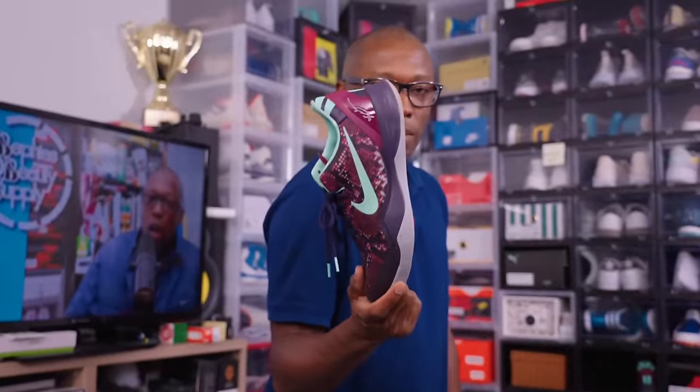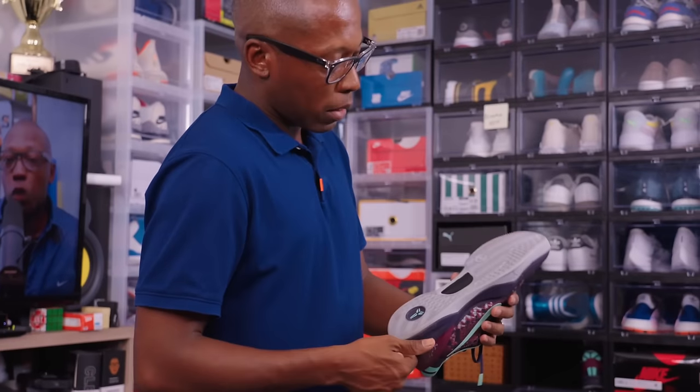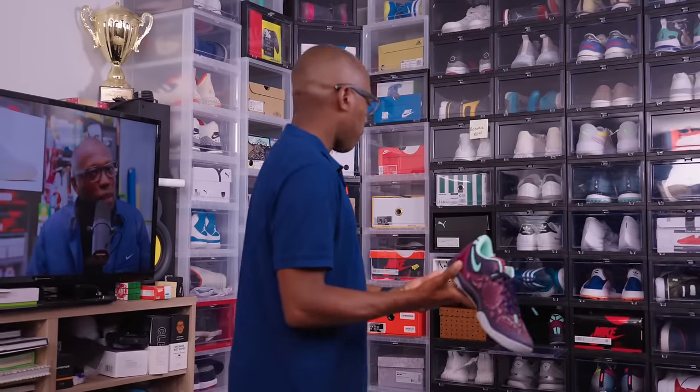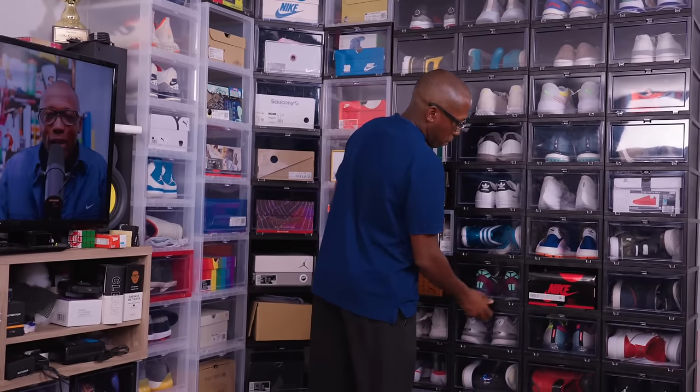Kobe 8 Pit Viper. I hope these are some of the colorways they bring back when they bring the Kobe brand back. Just really cool. I've worn these a couple of times — I didn't actually play in this colorway because I had a few Kobe 8s back then, but hope they bring it back.